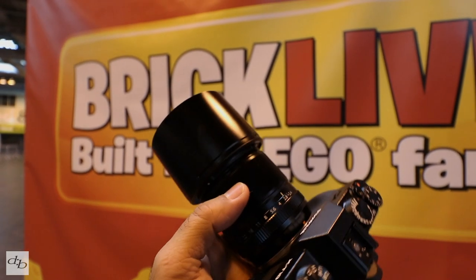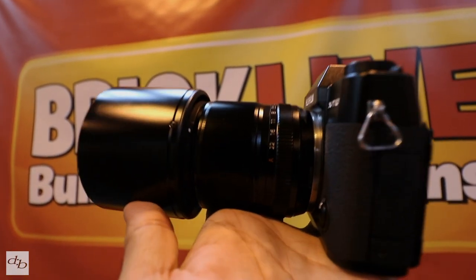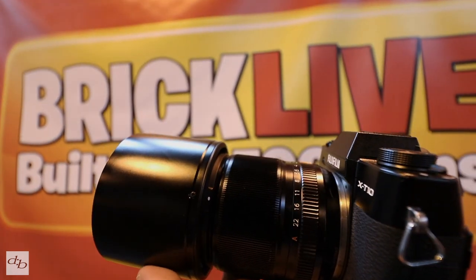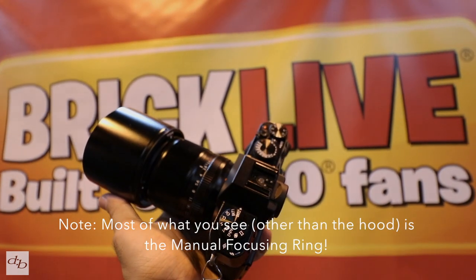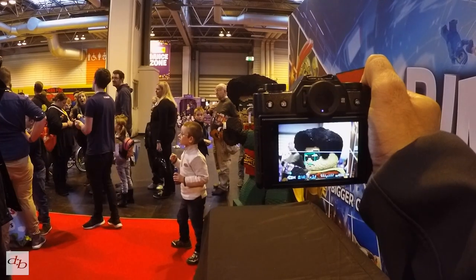A lot of people mock the size of that hood. To be honest, it's not a big deal to me. It's effectively as long as the actual body of the lens itself. But I think it does the job.